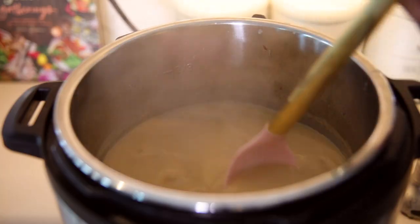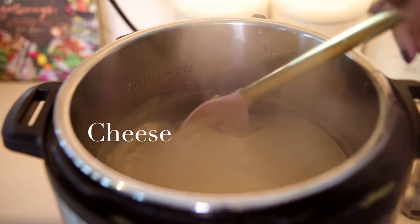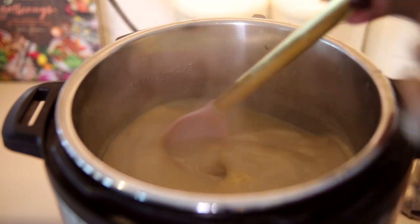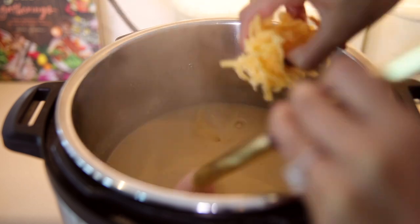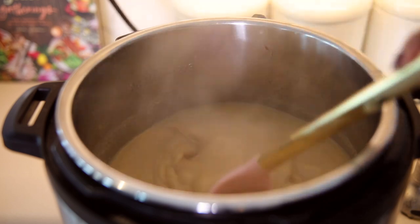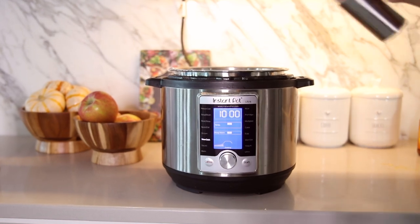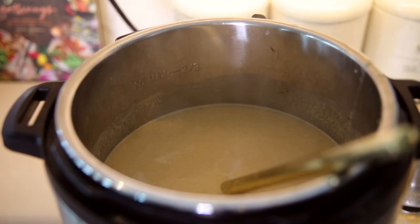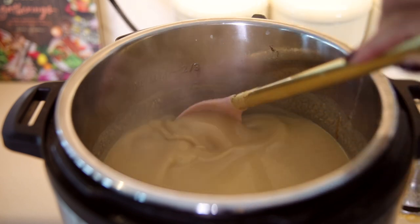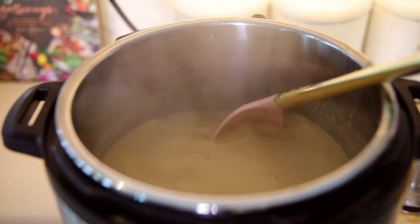Once everything is nice and smooth, this is when we add the cheese. Make sure your instant pot is turned off or on the warm setting because you do not want your liquids to boil. Add the cheese a little bit at a time, mixing it really well each time so the cheese melts nicely into your soup and you don't get clumps. Once your cheese is in, taste it to see if it needs salt, and at the very end I like to add a splash of buffalo hot sauce.